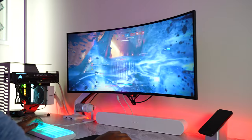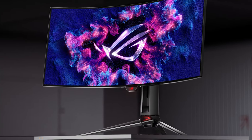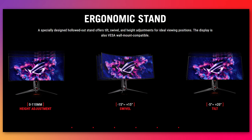There is also a KVM feature built into the monitor that automatically switches depending on which input you're using. As for external build quality, the stand is super sturdy — it is pretty big, so keep that in mind. There is an LED light at the bottom of the stand, and you do have height, tilt, and swivel functionality, but no pivot, of course, for this huge 34-inch beast.